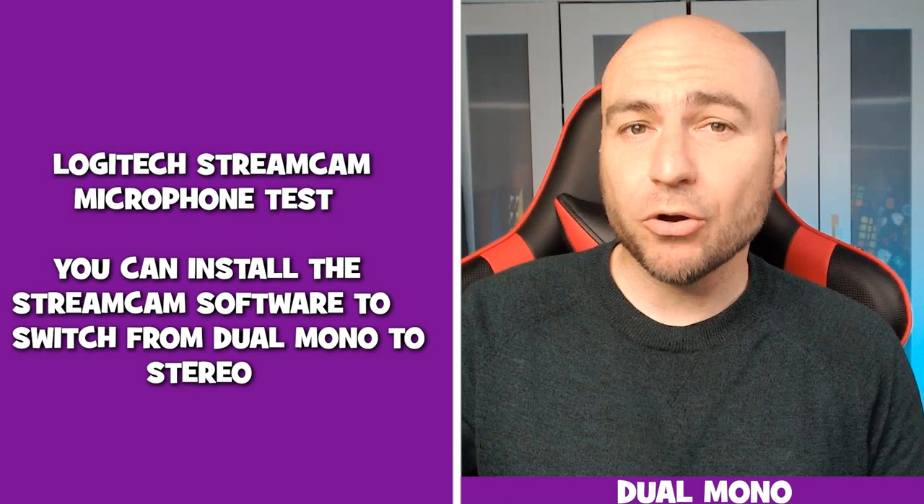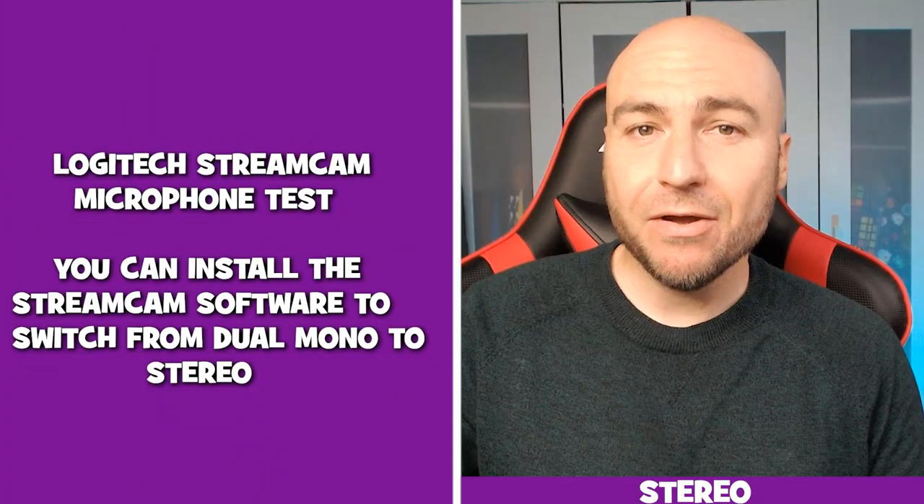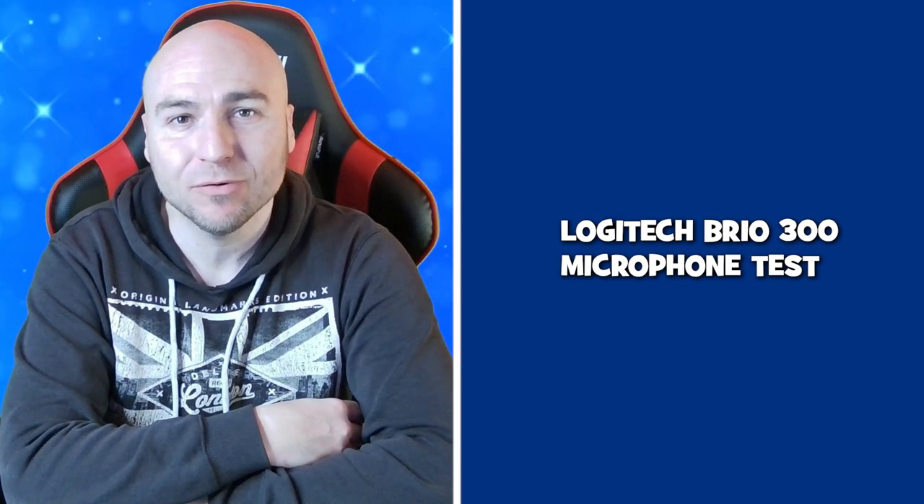We are currently using the dual mono microphone. We are now using the stereo microphone. This is a microphone test using the Logitech Brio 300 — this is the kind of audio you can expect from the inbuilt microphone.